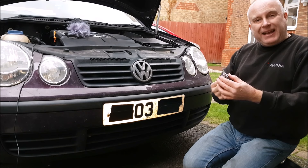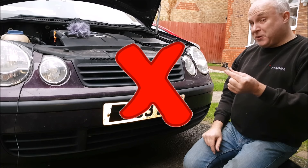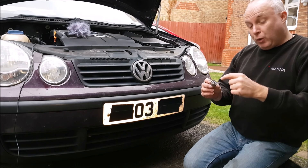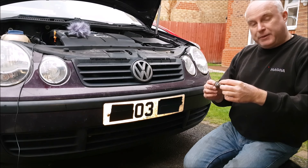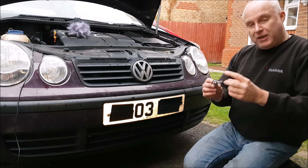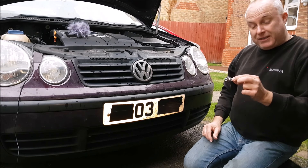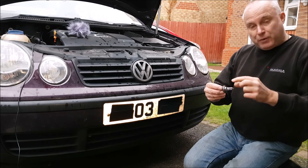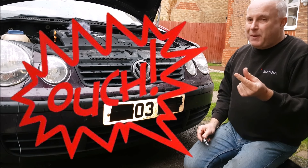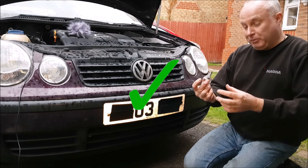A word of warning about handling halogen bulbs: do not touch the glass envelope with your fingers. There are two reasons. One, the greases and oils off your skin get onto the quartz — it's not glass but quartz — and that will react with the quartz at the high temperatures the bulb operates at, and can shorten its life and cause the envelope to burst. And two, if you're holding the bulb tight by its quartz envelope and that envelope should break, you'll be getting tiny little bits of glass in your fingers and making a trip to A&E. So safety first — never touch them. Always handle a fresh bulb by its base.